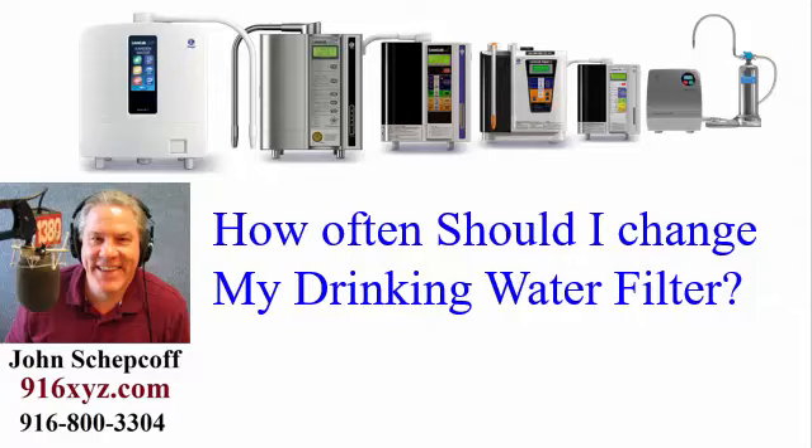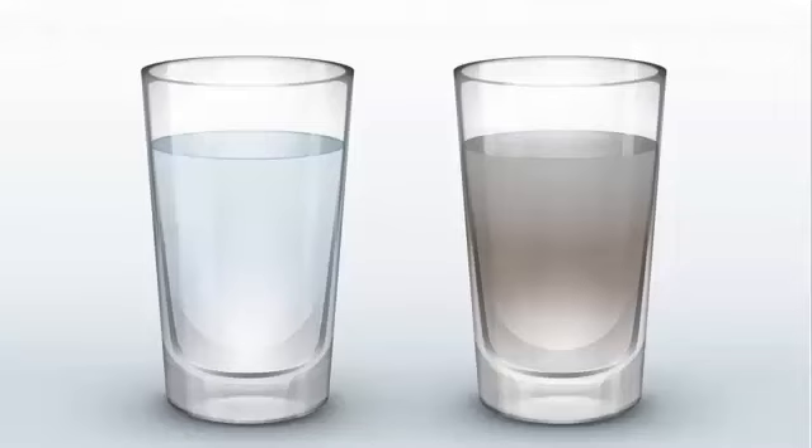Greetings and welcome. My name is John Shepkov. I work Enagic full time and average about 8 to 10 machines monthly. You might be wondering why cartridges need to be replaced. It's simple, really. If you don't replace the cartridge in your filter, contaminants will clog the filter, leaving no room to capture any other chemicals or particles, which will then flow out along with the water. This can also mean that your filter becomes a petri dish past its expiration date, acting as a bed for bacteria to grow and multiply.